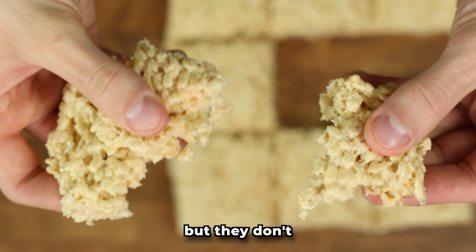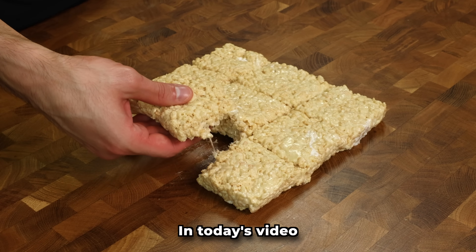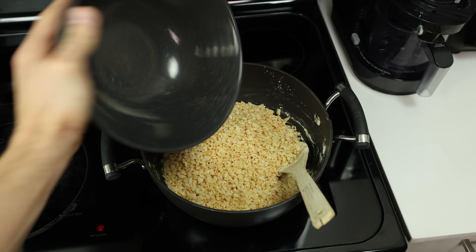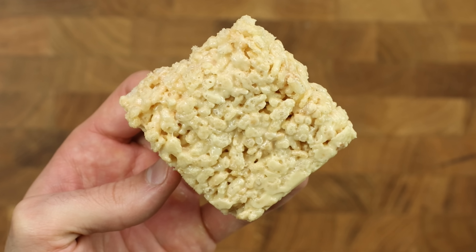Rice Krispie Treats are great and all, but they don't provide anything in the protein department. In today's video, we will make protein-packed Rice Krispie Treats in less than 15 minutes that taste like a real Rice Krispie Treat and are 50% bigger for the same calories.